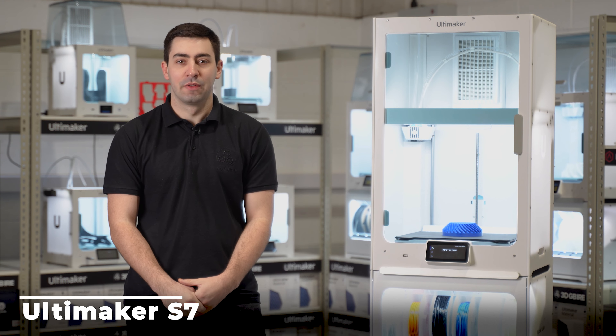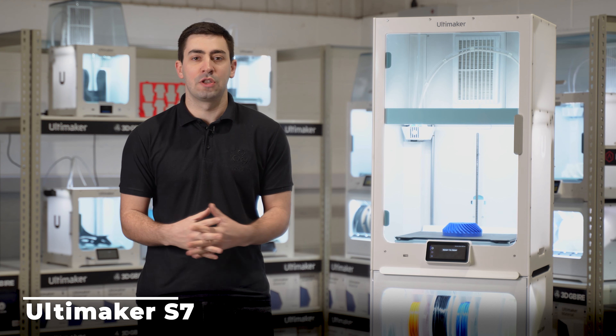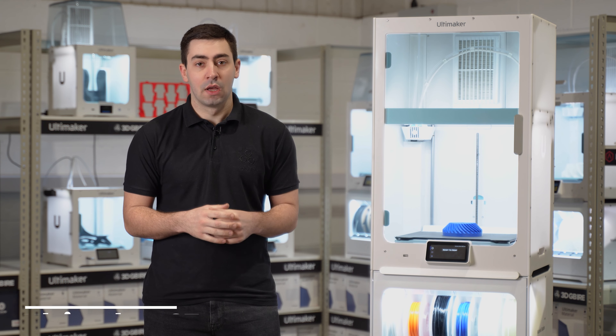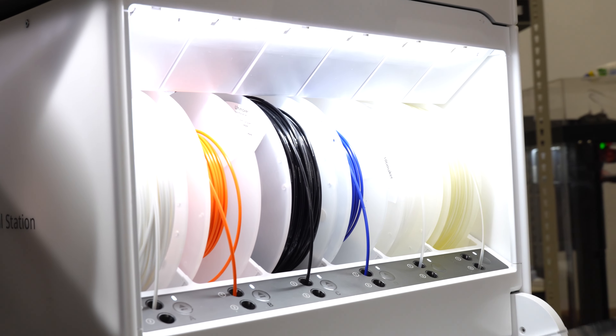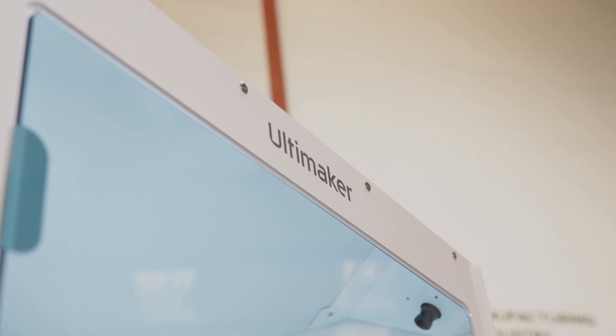Here is the brand new Ultimaker S7. This is part of the Pro Bundle — we have the material station underneath and there's a whole lot of new features that have been added to this machine to help you really advance in what you can do with additive manufacturing. It goes hand in hand with the current bundles that you guys already have from Ultimaker with the S5s, the S3s and any other machines you might be bundling together, but the S7 is allowing you to take it to the next level.